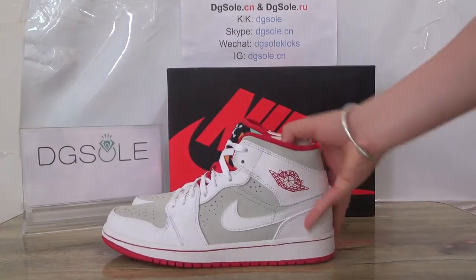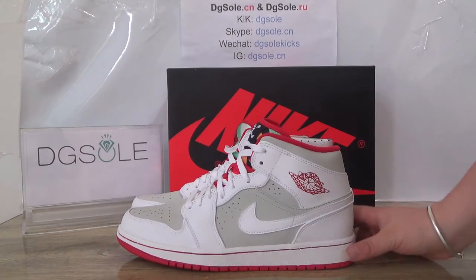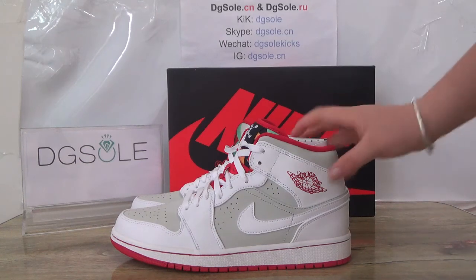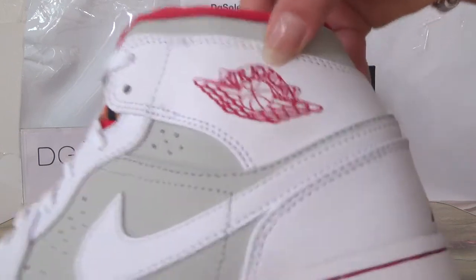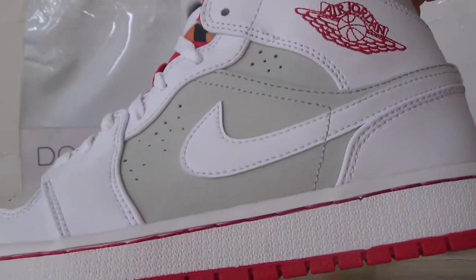Now let's check the quality of the shoe. Look at this side — you can find the pure white midsole and also the stitching in some gray colors. Also here you can find the Jordan logo, the Air Jordan and the basketball. Very nice stitching skills, you can see.